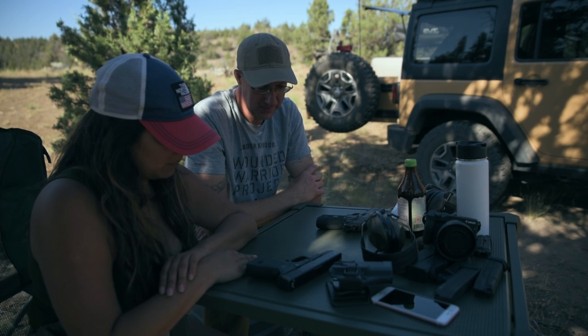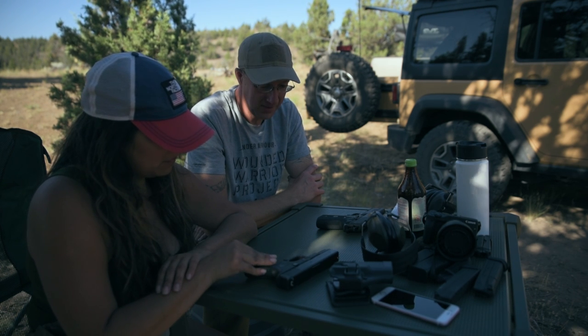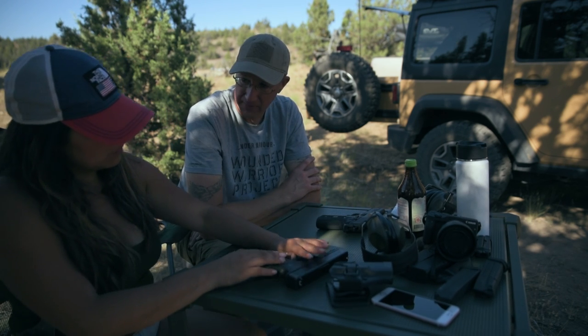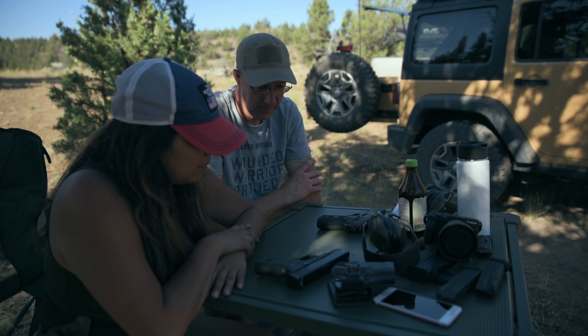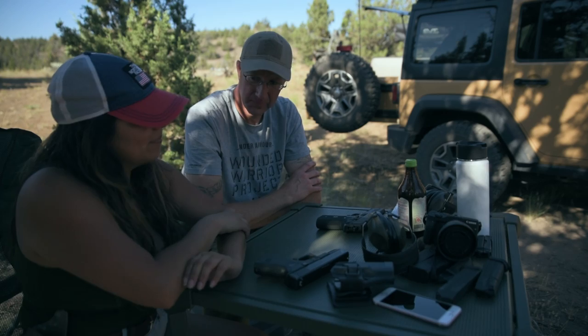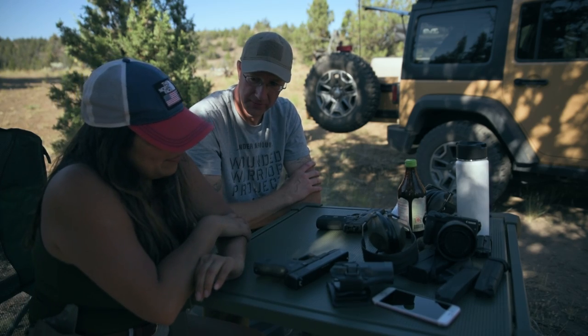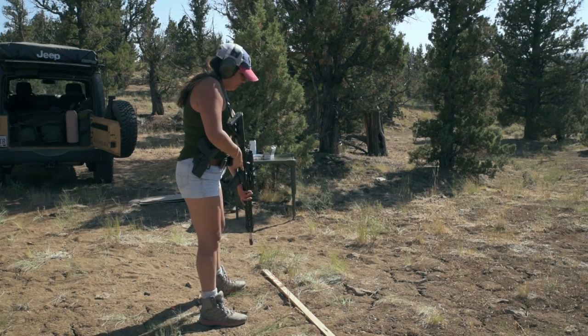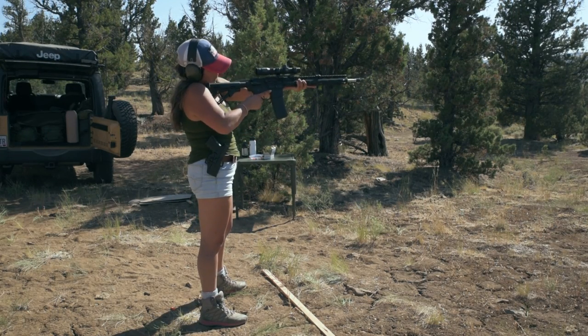Not only did you fire your first gun today, but you've done pretty much everything there is to do to two completely different guns from two completely different manufacturers. That's pretty cool. Congratulations. We finished out the day with her getting a few shots in with Casey's AR-15.